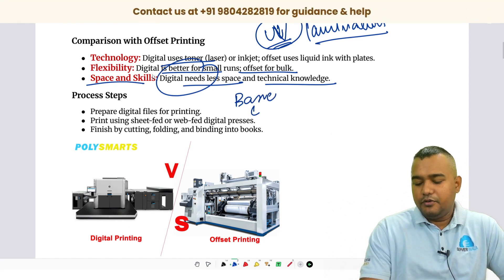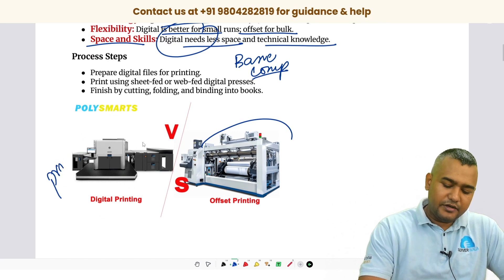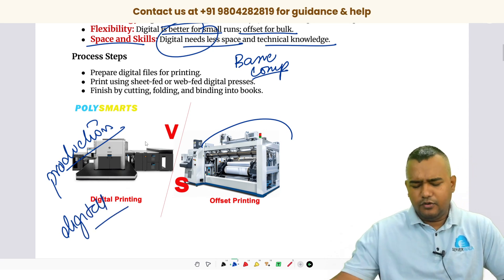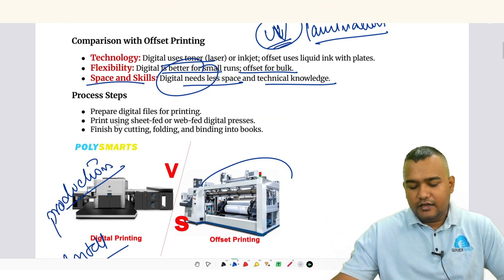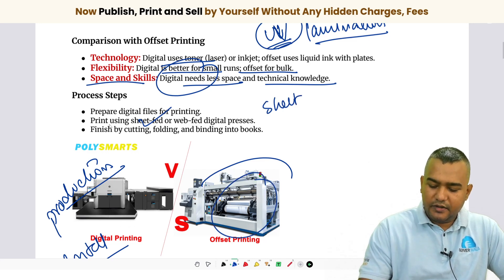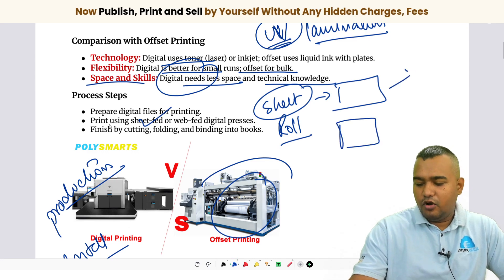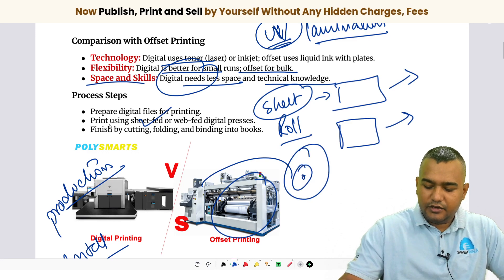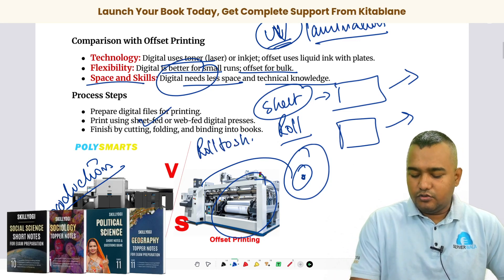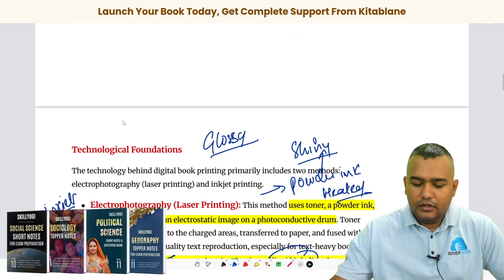This is what we call a production-level printer, and I'll cover the different types and levels of digital printers available in the market. Digital printing machines typically use sheet-fed, while offset printing machines are typically roll-fed — you put square or rectangular sheets into the digital printing machine. Paper rolls are used in offset printing machines, like newspaper machines. That is the basic difference.